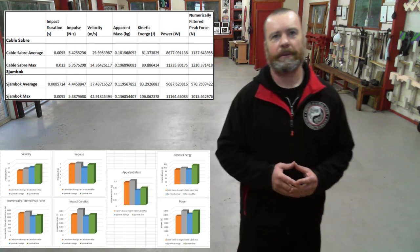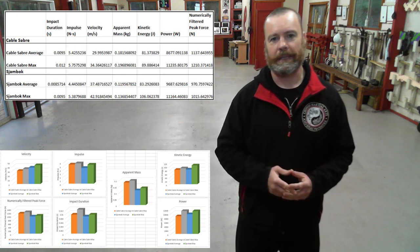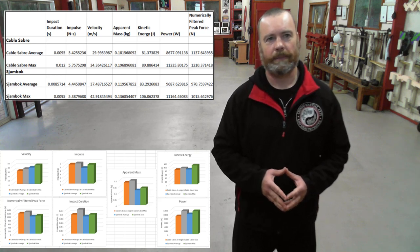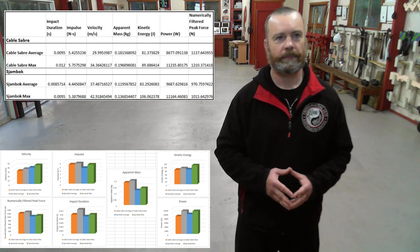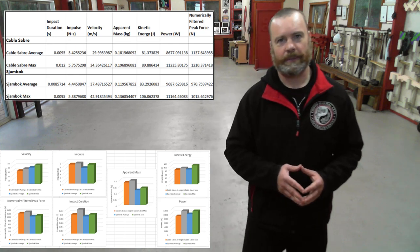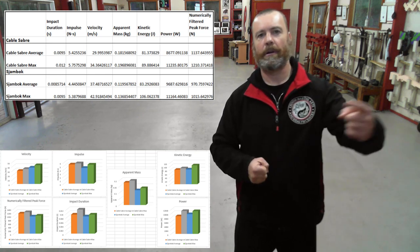The impulse generated by the cable saber was actually on average a full newton second higher than that of the shambok, indicating that the momentum transferred by the heavier cable saber was significantly higher. As expected, both weapons struck with much higher velocity than any of the other weapons that I have tested on the impulse block. The velocity of these two weapons was on average nearly double the velocity of weapons like the tonfa, nunchaku, and flute. This would be due to a combination of the length of the whips being greater than these other weapons, and also due to the peculiar mechanics of whip-like weapons that allow the tips to reach very high velocities.